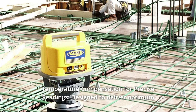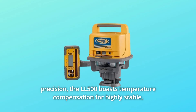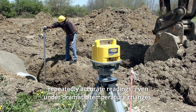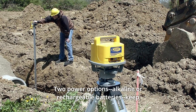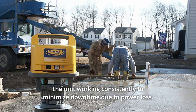Number 8: Temperature compensation for precise readings. Designed to deliver optimum precision, the LL500 boasts temperature compensation for highly stable, repeatedly accurate readings even under dramatic temperature changes. Two power options — alkaline or rechargeable batteries — keep the unit working consistently to minimize downtime due to power loss.